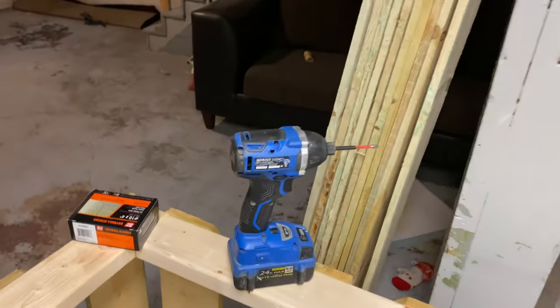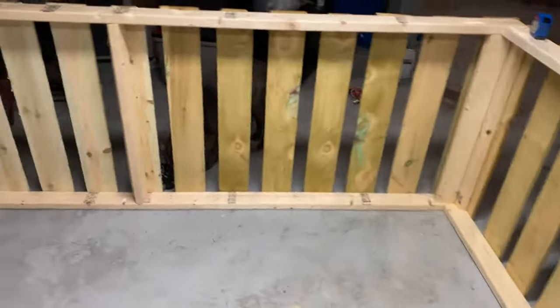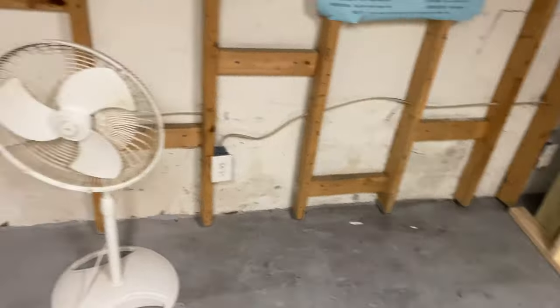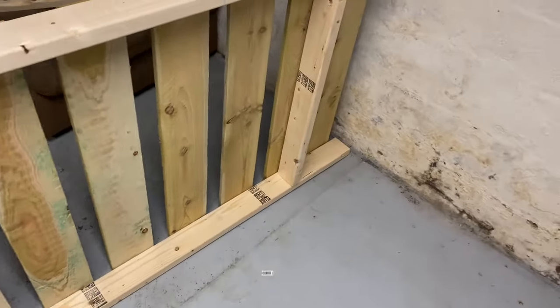Let's get this finished up, got some more screws. And there we have it! Gotta paint the outside and the inside of this, and paint some of this wall back white — get all this looking good. Sweep this up and part one is complete.